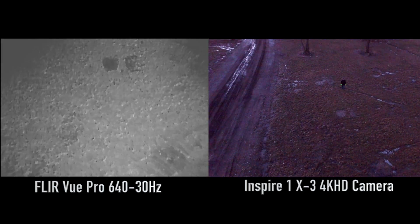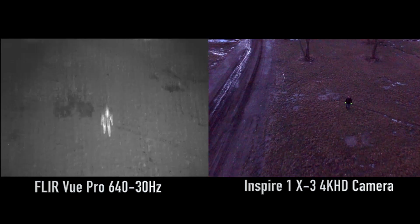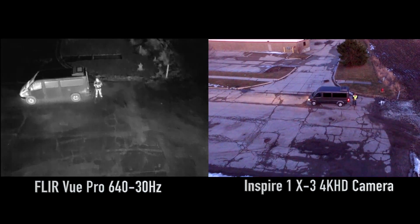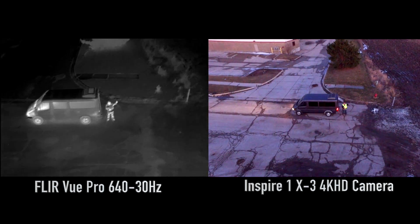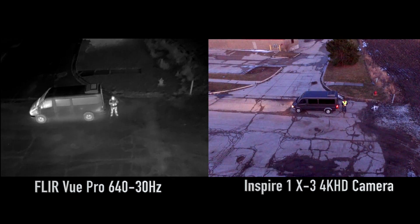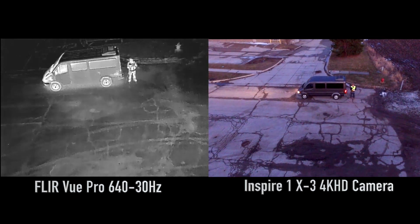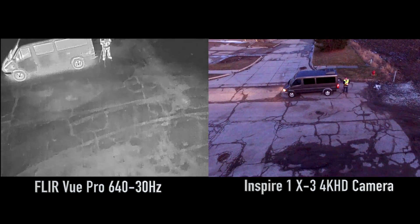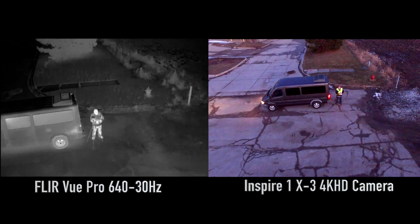And then our final shot here is of me the pilot and we're giving you the all good and thumbs up. And again it looks a lot lighter than it actually is but even on the left you can see the heat signature of the engines running there. It's a great way to find your subject when it's dark out.